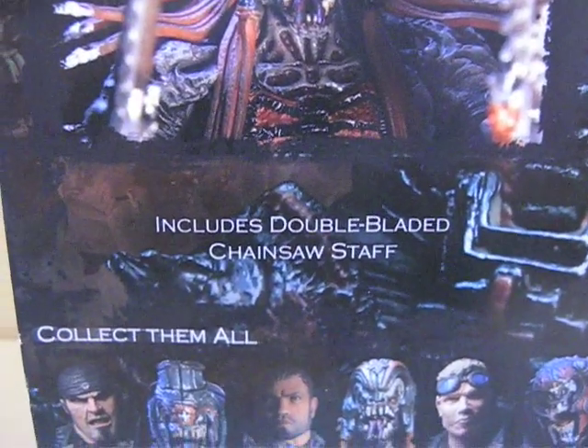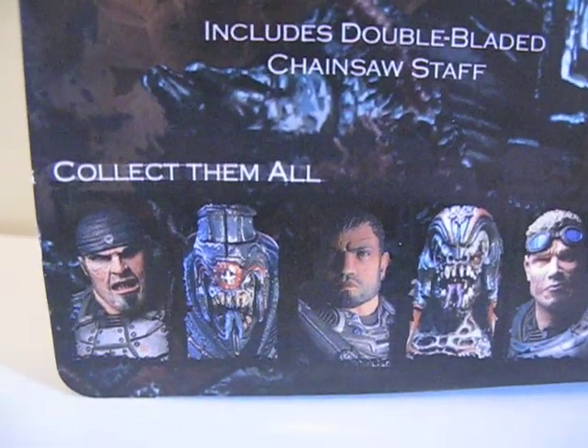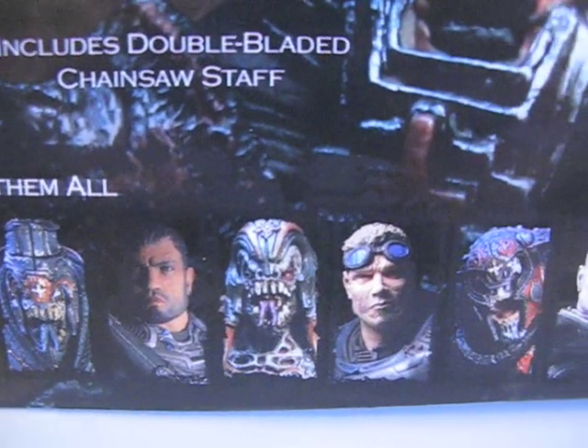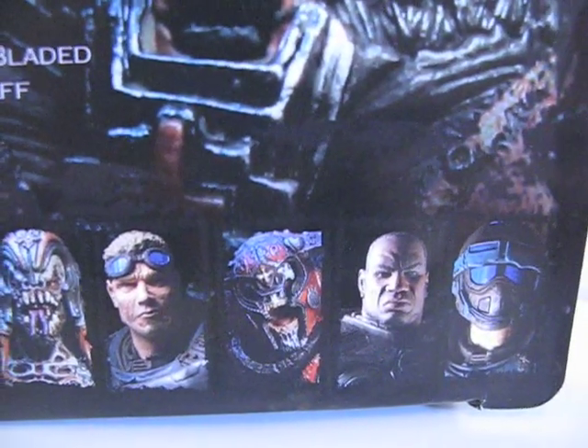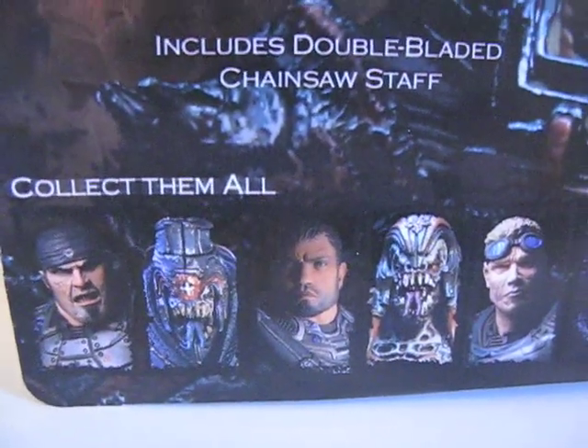Double-bladed chainsaw staff. And here are the rest of the figures. Let's get on with the review.